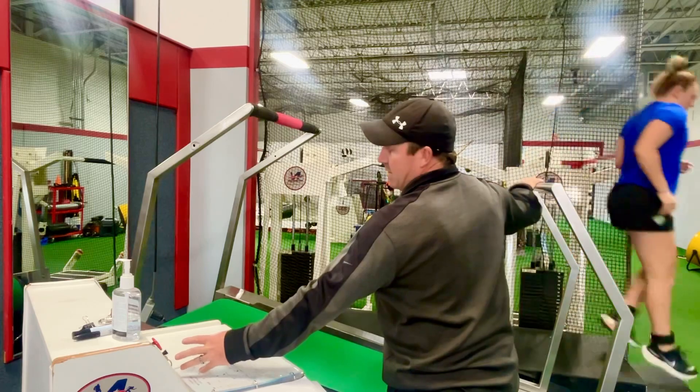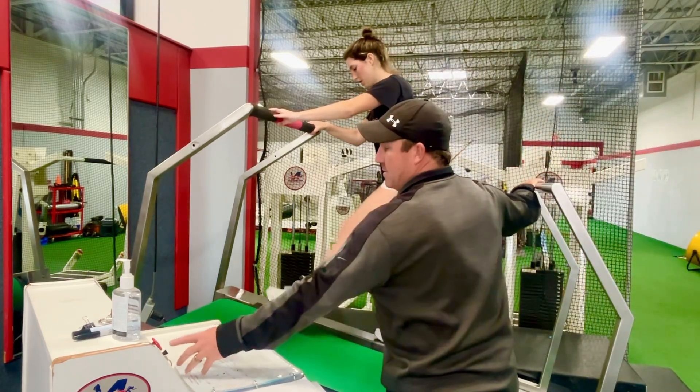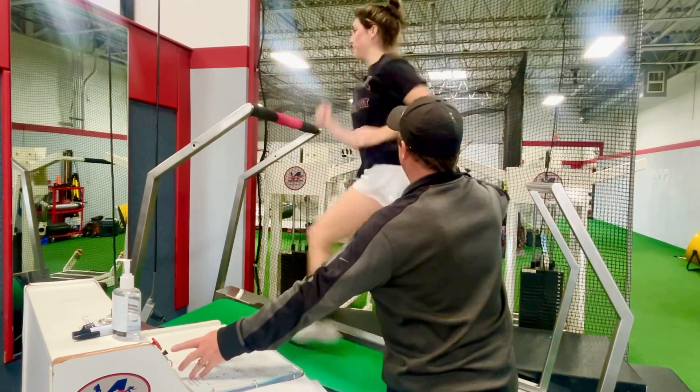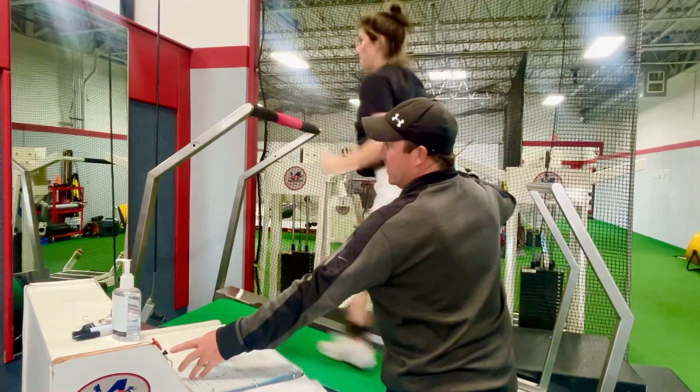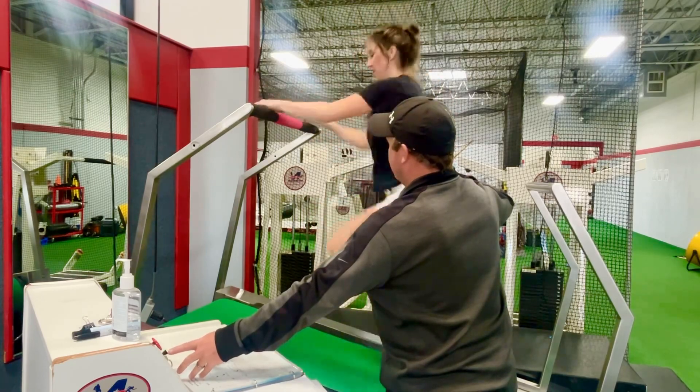Amelia coming up. Six seconds break — they get about an 18-second rest, and we're going to go again. My hand is there in case she needs help. We're trying to go top end. And rest.